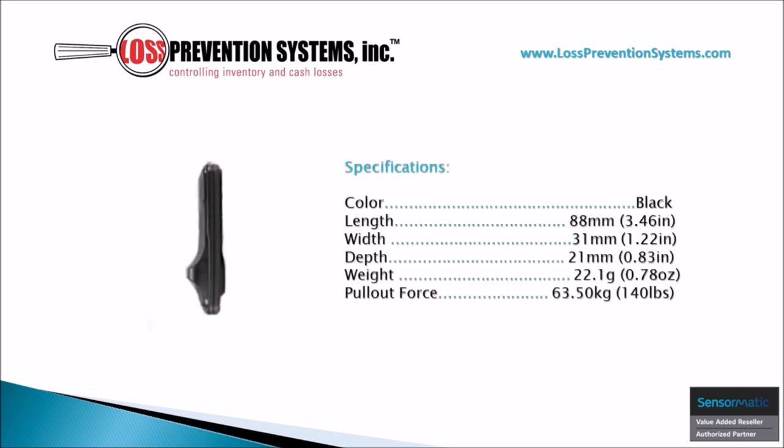Its sleek design is available in black and comes at a length of 3.46 inches and a width of 1.22 inches. Its lightweight construction weighs a mere 0.78 ounces.